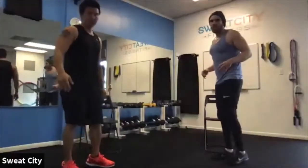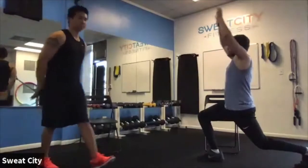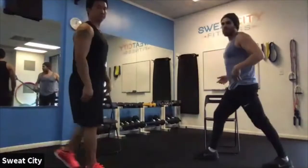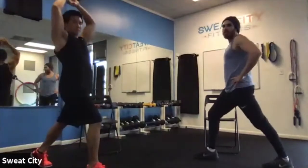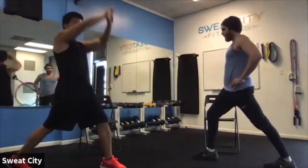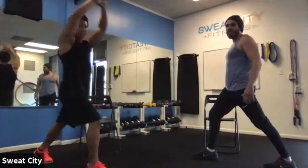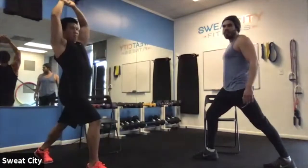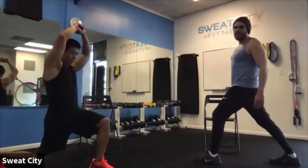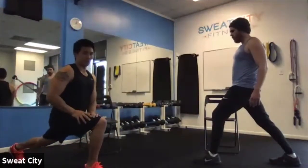Next up, a couple of lunges in place — that's the tougher version. Just stepping back, dropping that knee down a little bit, reaching up for a good stretch. If you have knee issues, just put one foot out in front of the other, push those hips forward, stretching the front of that hip and the back of that leg. Hold about 10 seconds each side. If you're feeling good, give me a few alternating lunges like Chris is doing. Switch legs — same thing, about 10 seconds. Hands on the legs are always a good way to support.